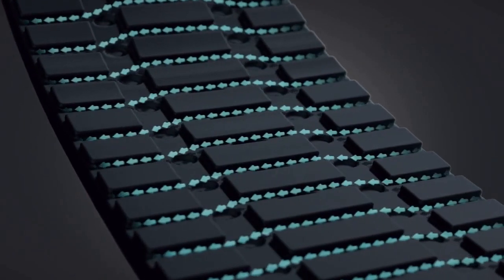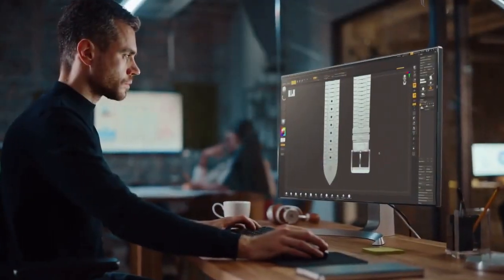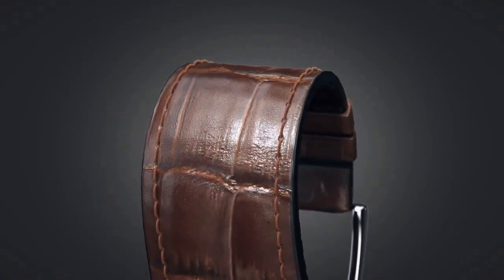Easy air flows in and the moisture flows out. Our innovative design techniques have allowed us to incorporate dual layers into the watch band, providing you with unparalleled comfort and flexibility.